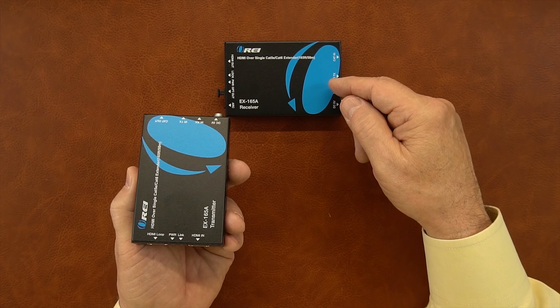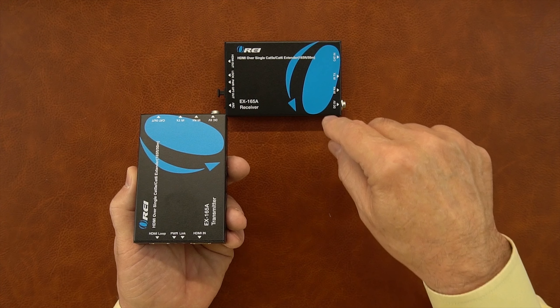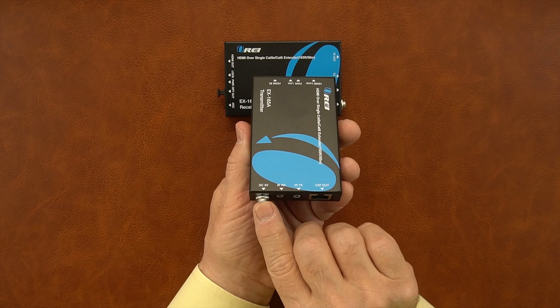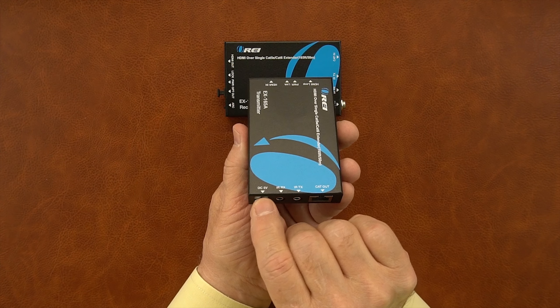These units can be up to 165 feet apart, but the cable between them has to be at least a Cat5e or Cat6 for the best connection. On the other end of the unit you'll find the power port — the power supply has a barrel connector on it, you'll slide it in here and finger-tighten the collar.